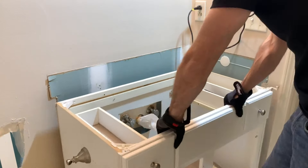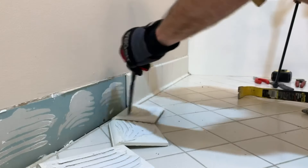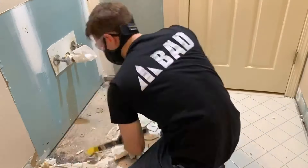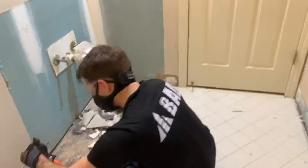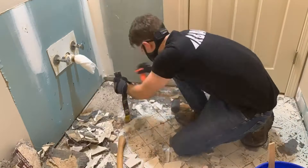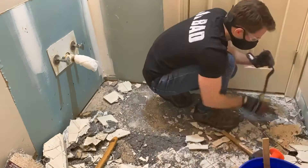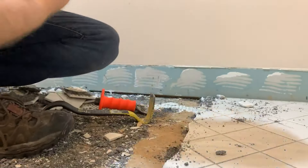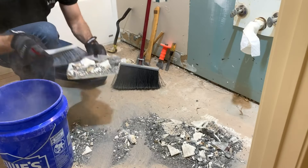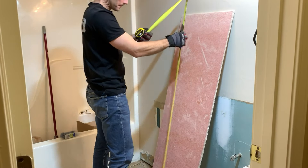I listed the vanity for free on Facebook Marketplace and gave it to somebody so it did not end up in the waste stream — I was happy about that. Check this out: the previous tile installer only put that baseboard on with just a couple of sticks of mastic. So this tile came out pretty easily using a hammer and chisel, a crowbar, and a tile chisel. The durock was laid down with nails instead of screws, so I bashed it all apart and got it out.